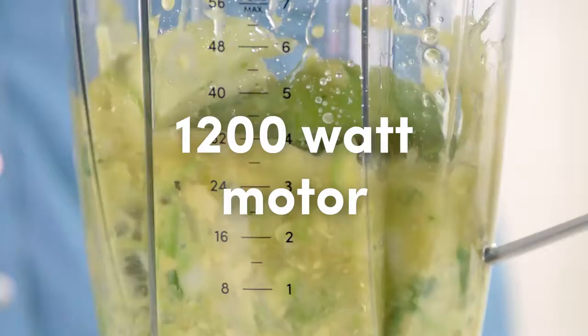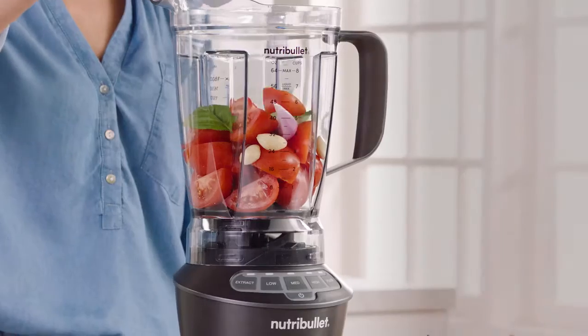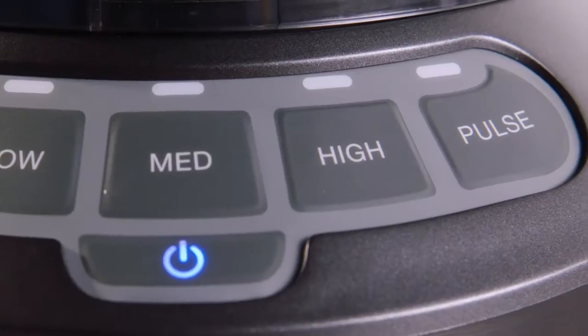The Nutribullet Blender Combo's 1200-watt motor, combined with the precision extractor blade, gives you the power to turn ordinary foods into extraordinary nutrition.